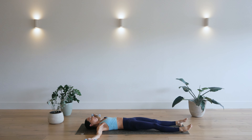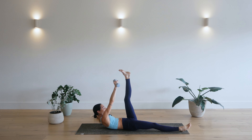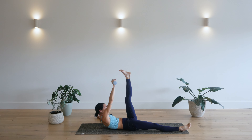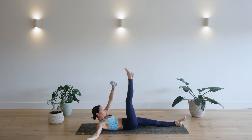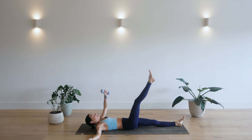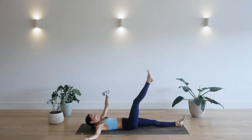Up and up. Three. Reach and reach. Four. Reach and reach. Five. Use your breath. Six. Seven. Eight. Nearly there. Reach and reach. Nine. One more. Reach and reach. Really nice.